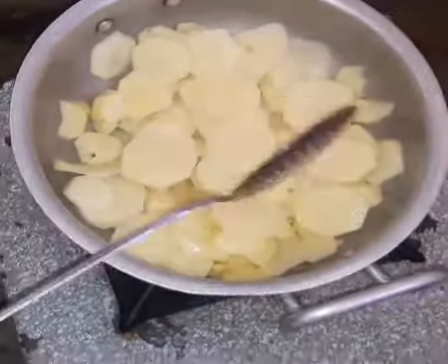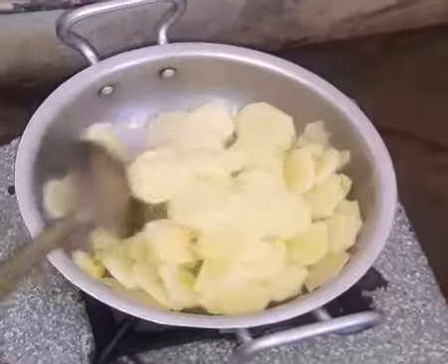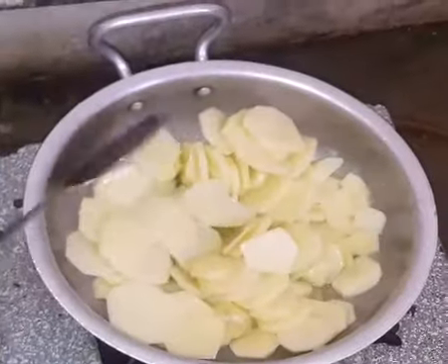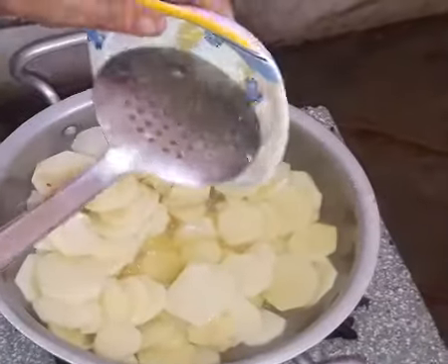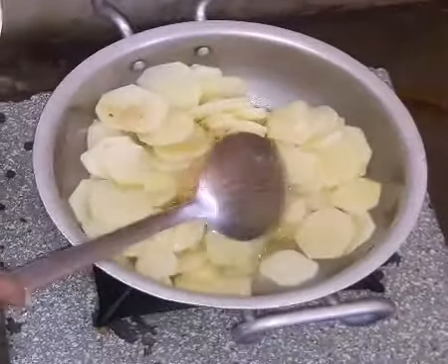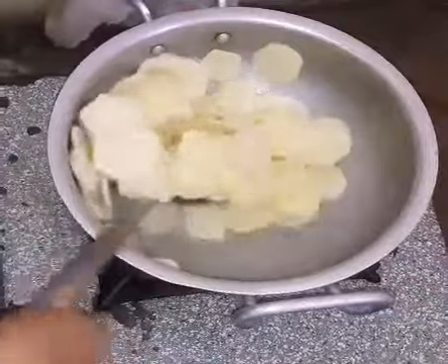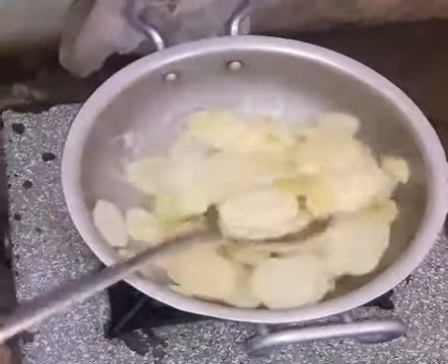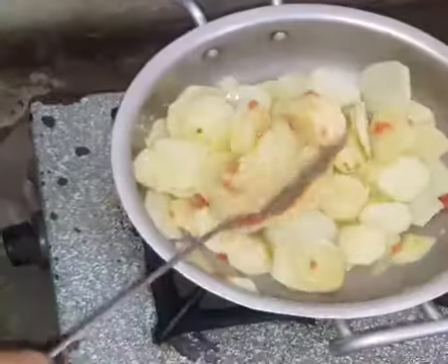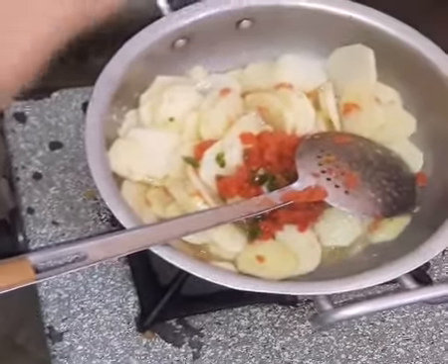We will cook the beef. I don't know what it is. It's a little stronger than the tomato — it's a little more rotten. It's a little better.